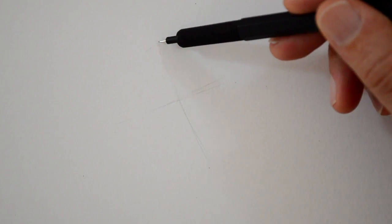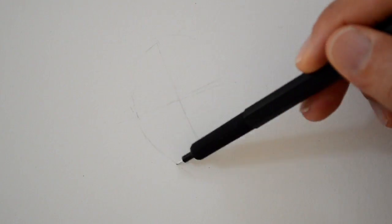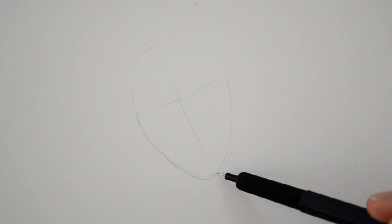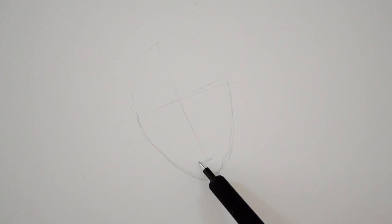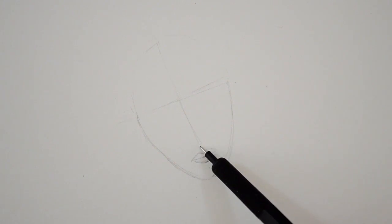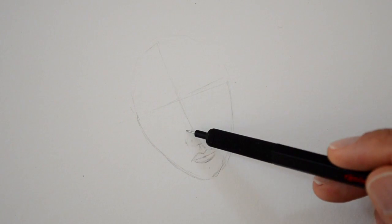We start with some lines that indicate the tilt of the head so that we don't get the features crooked, and then an oval which is a little bit slender on the bottom part. This time I will go from the mouth, then the nose, and then the eyes.